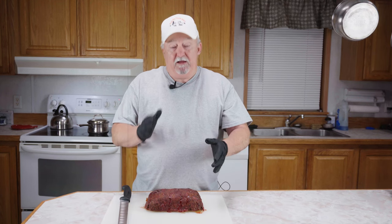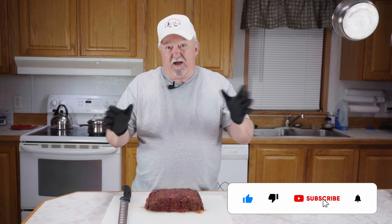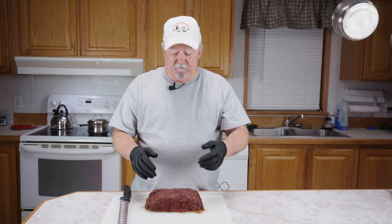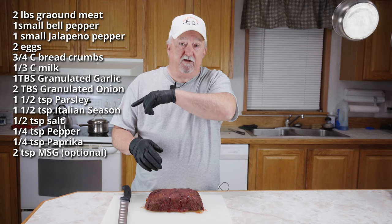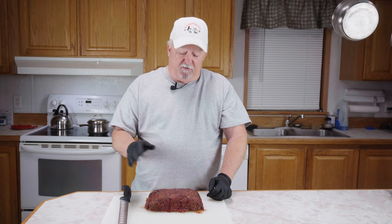Now we're going to take it to 165 degrees internal and then we'll be ready to eat. Our meatloaf hit 165 — we pulled it off and let it rest a few minutes. To recap: two pounds of 85/15 ground meat, chopped bell pepper, one small jalapeño with membrane and seeds removed, a blend of spices, mixed it all up, refrigerated for an hour, smoked on the pellet grill, took it to 140 internal, added the tomato sauce glaze, then took it to 165. Let it rest about 10 minutes.